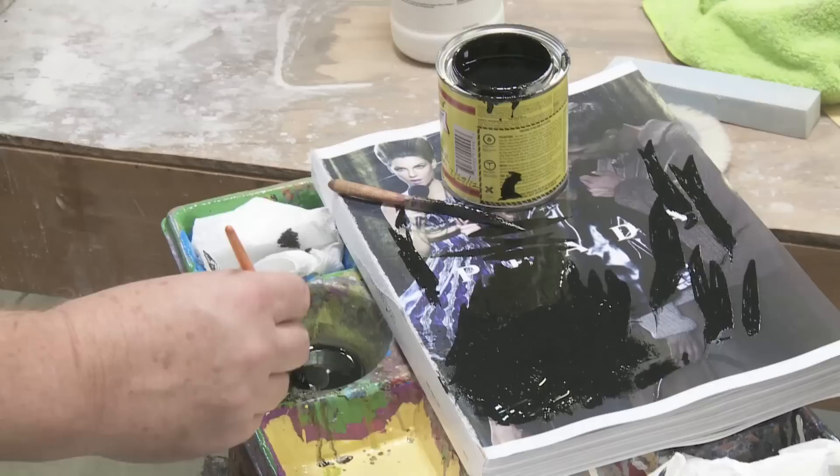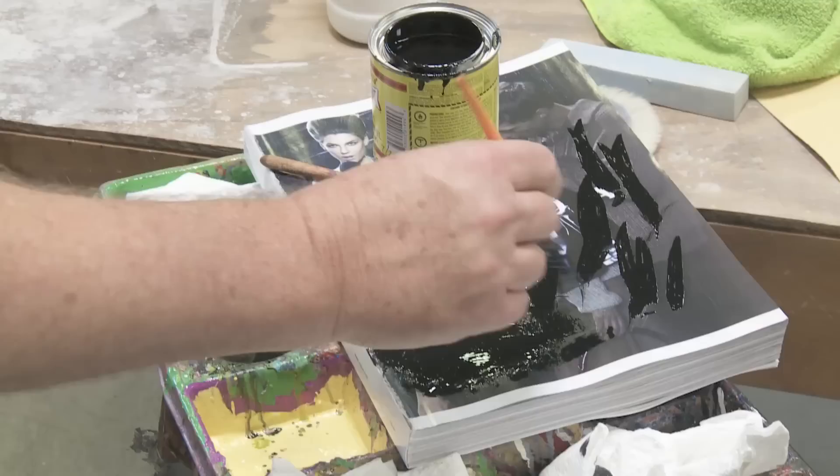This paint dries fairly quickly enough that I have to move along with it, so I get a minimum of brush strokes. I just kind of go back and forth.